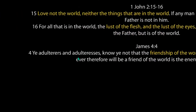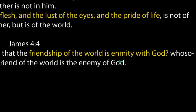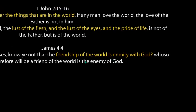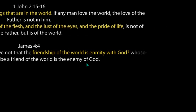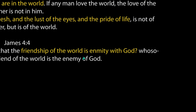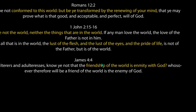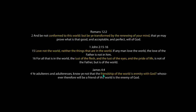James 4:4 — 'Ye adulterers and adulteresses, know ye not that friendship of the world is enmity with God?' Meaning if you are a friend of the world you are an enemy of God. 'Whosoever therefore will be a friend of the world is the enemy of God.' So it is that the world and God are against each other, and God is going to clean this place up. I just want you to understand that — whether you believe or not at this point. This is information for you to understand.